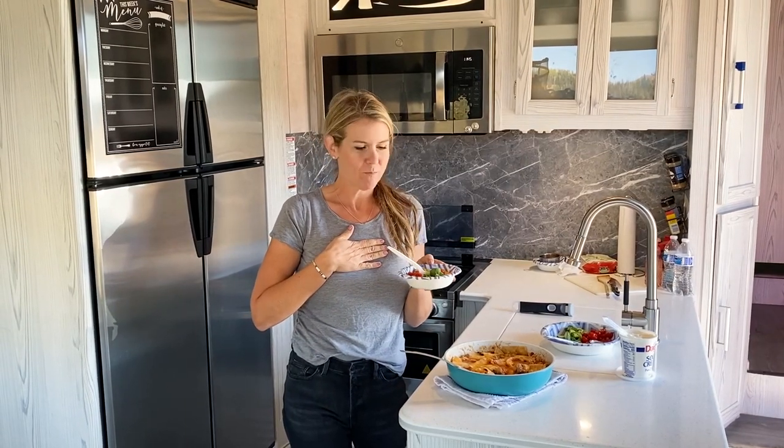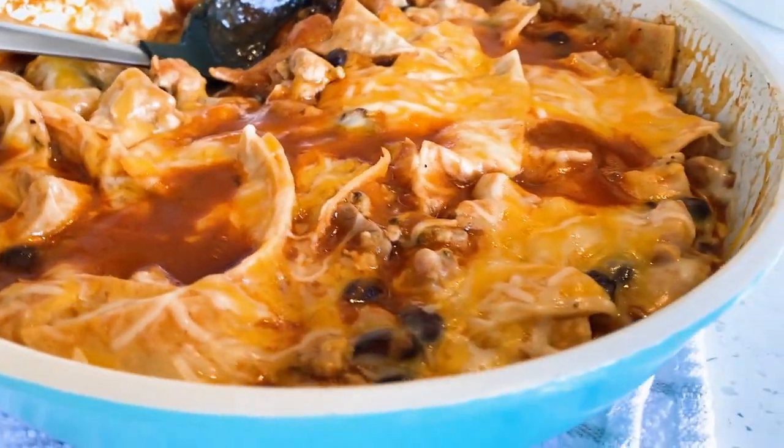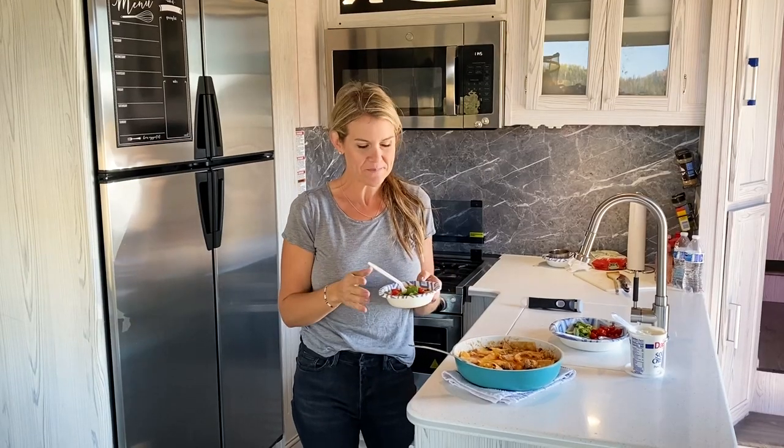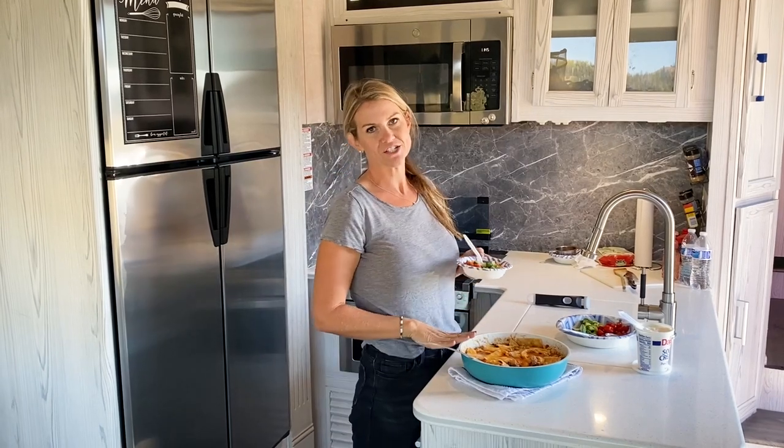You can talk about a comforting meal while you're out camping — it doesn't get any better than this. You can also make it at home; you don't have to be camping to make this. I think you're going to enjoy it. Make sure you head to iWashYouDry.com to find the full recipe as well as tons more one pan dishes just like this one. I'll see you guys next time. Happy camping!